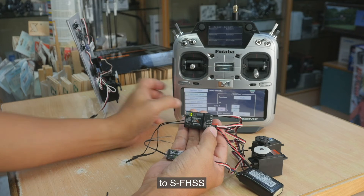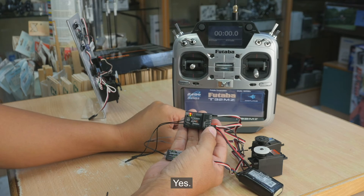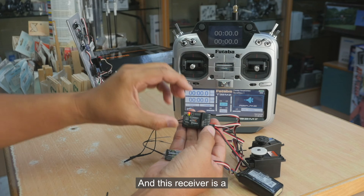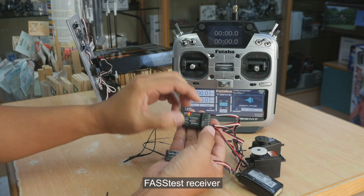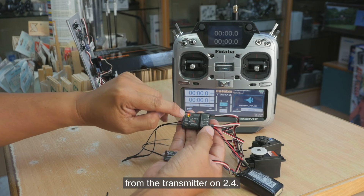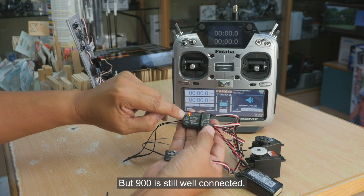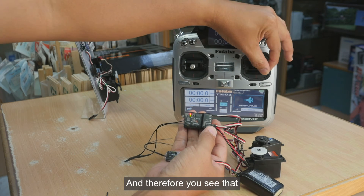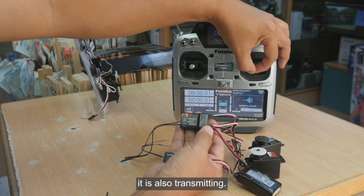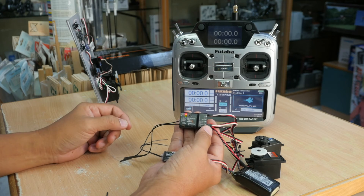Next, we will stop the 2.4 transmission by changing the system from FHSS to SFHSS. This receiver is an FHSS receiver, so it receives no connection from the transmitter on 2.4, but the 900 is still well connected and therefore the system is still transmitting.